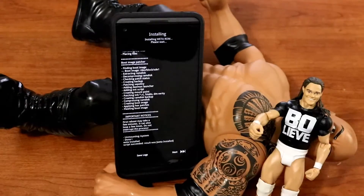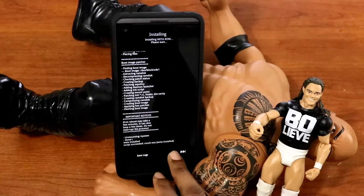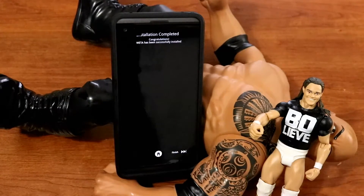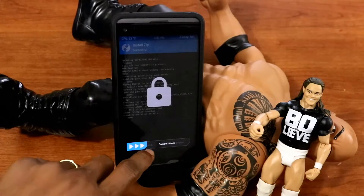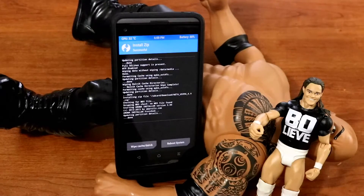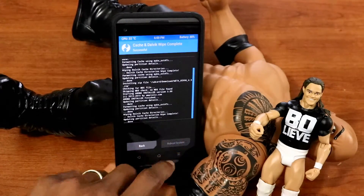Then after, click install. And once the installation is complete, just click on the next tab below to the right. Then click on finish. From here, just swipe to unlock, then wipe cache — that's my best practice. After you're finished doing that, just click on reboot.